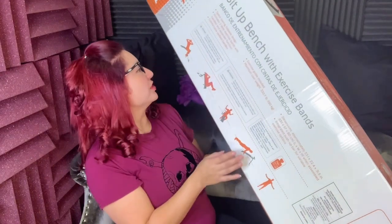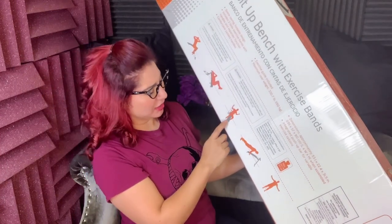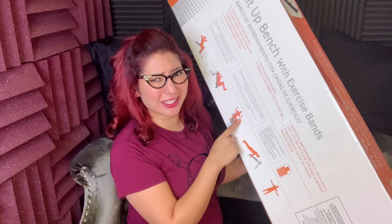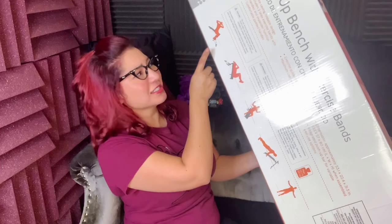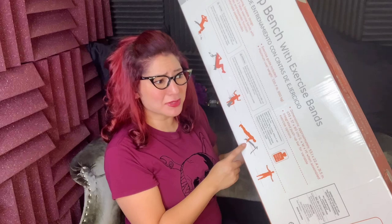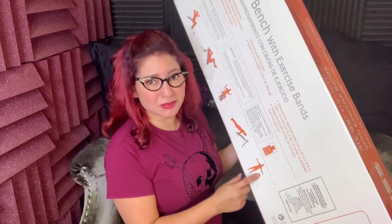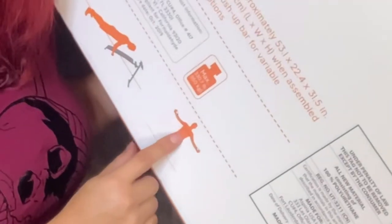These are the functions it says it has: a sit-up bench, a curl bench, a sit-here-and-pull-on-these-bands option — though I don't like the bands and have them hidden under my bed and haven't used them, so I can't do a great review on that. The main purpose I bought it for is just a straight-up sit-up bench. The push-ups just make you smack your face into the bench — it doesn't allow you to do a full all-the-way-down push-up. And then just using the weight bands, which you can't really see in the picture.